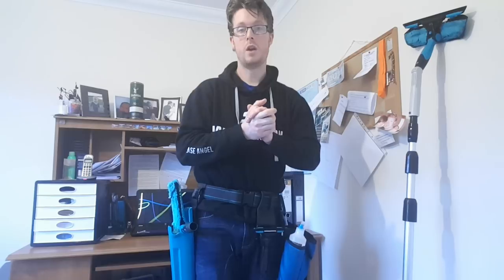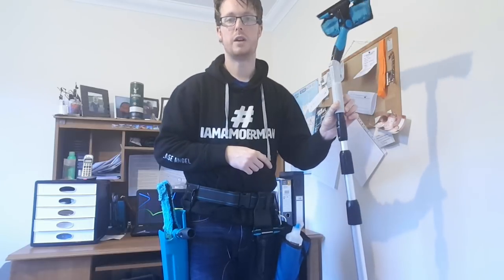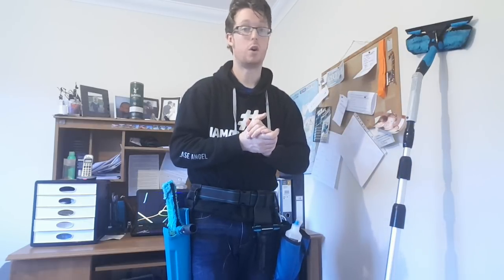Hello and welcome all you squeegee slingers, you waterfed pole wiggling wagglers. How are you all doing? Nice to have you here on the Window Cleaning Resource YouTube video once again. So today we're going to be talking about two things: one is a work setup, a work method that I'd like you guys who are not already doing this to give a try. And the other thing is why do I have an angle adapter reversed back on itself? So that's all coming up today on Window Cleaning Resource on YouTube.